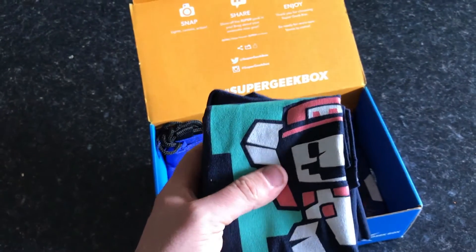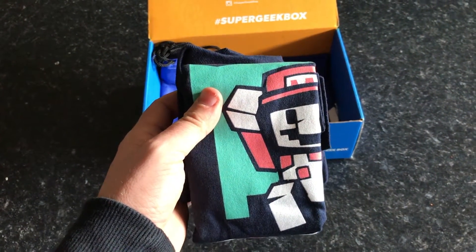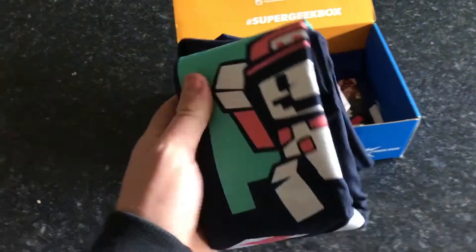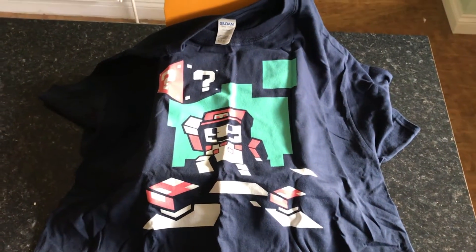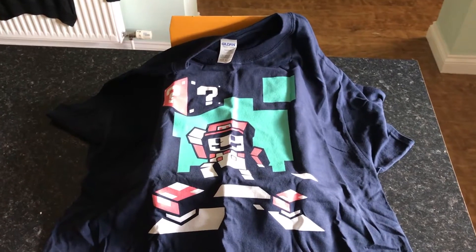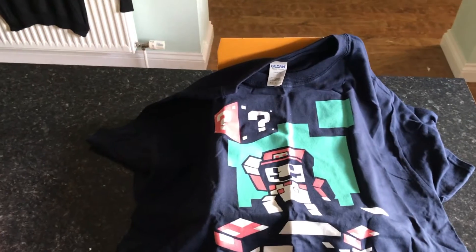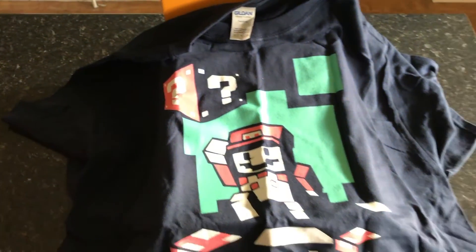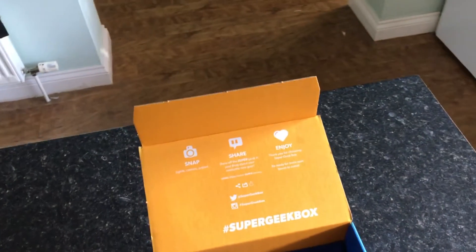Next up is a t-shirt. It looks to be a kind of Mario theme, so let's open up the t-shirt and see what we've got. That is the design — it is obviously a Minecraft slash Mario sort of theme. Not a t-shirt I would wear or even keep a hold of unfortunately.